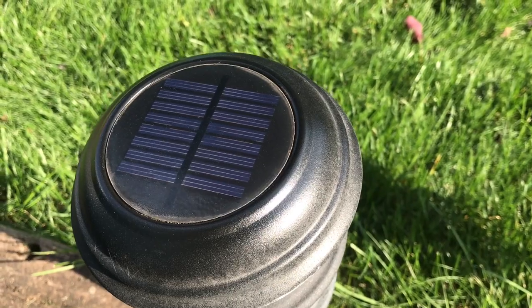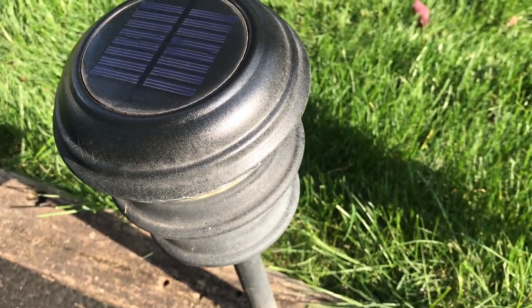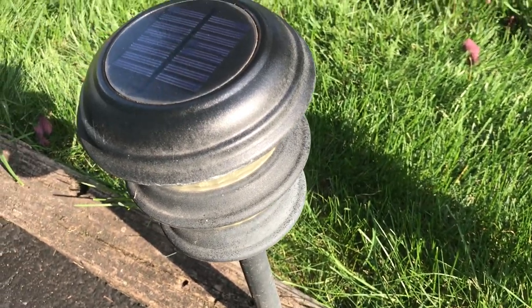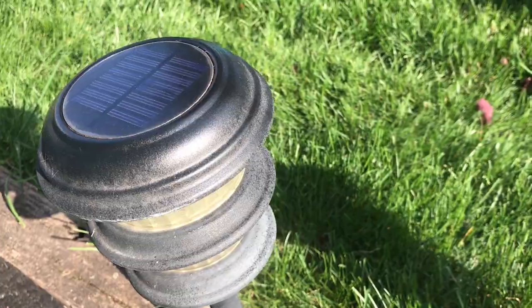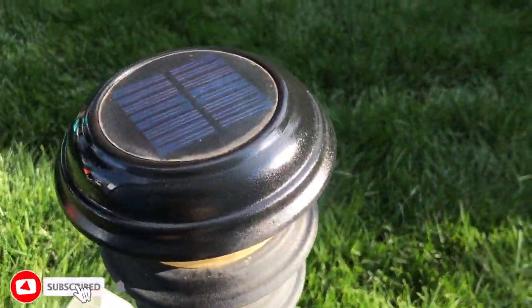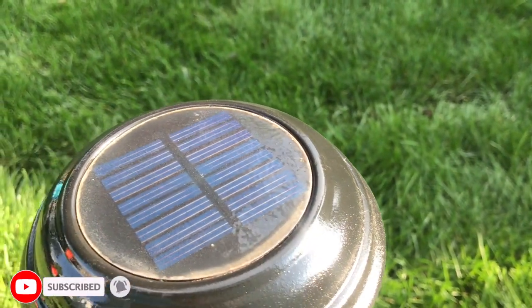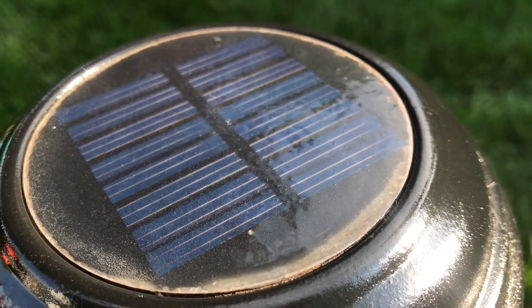So there's a life hack for you. If you want to get some extra light output and maybe a little extra life out of your solar lights — whether path lights or any other kind — get some clear coat or some kind of clear coating and extend the life of your solar panel lights. That's it for this video, we'll see you on the next one.